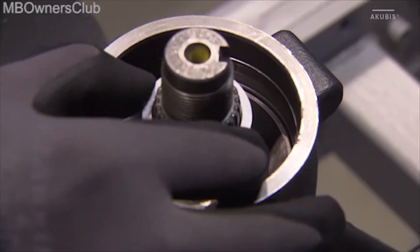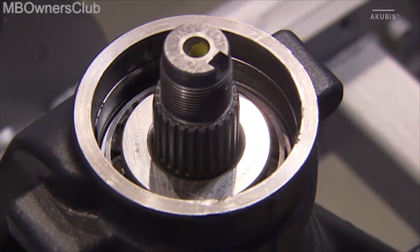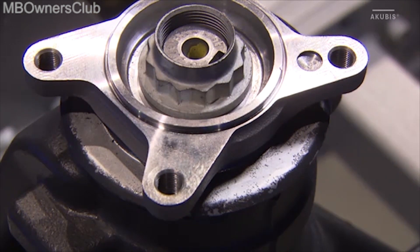Insert the ball roller bearing as well. This is followed by the old articulated flange. Push this on until the collar nut can also be screwed on. Also attach the holding device.